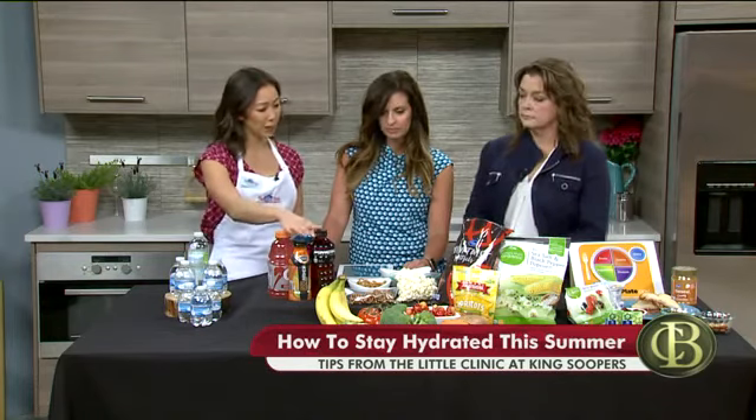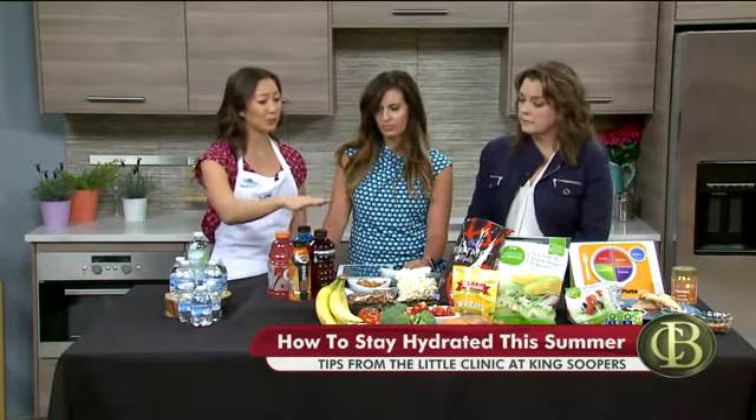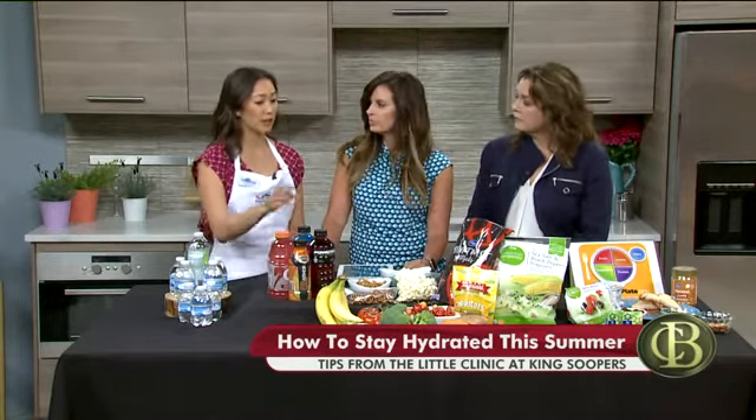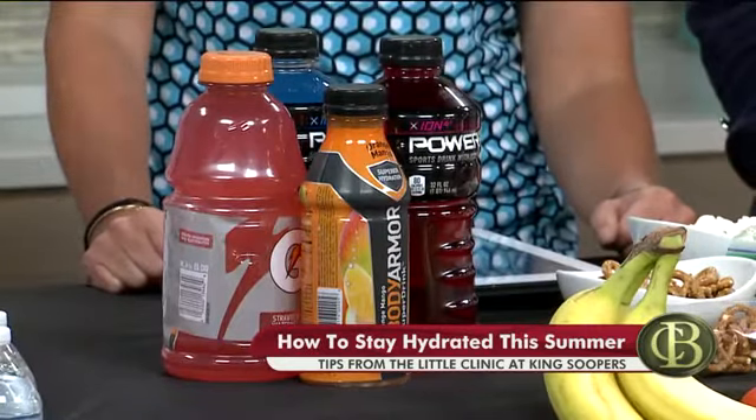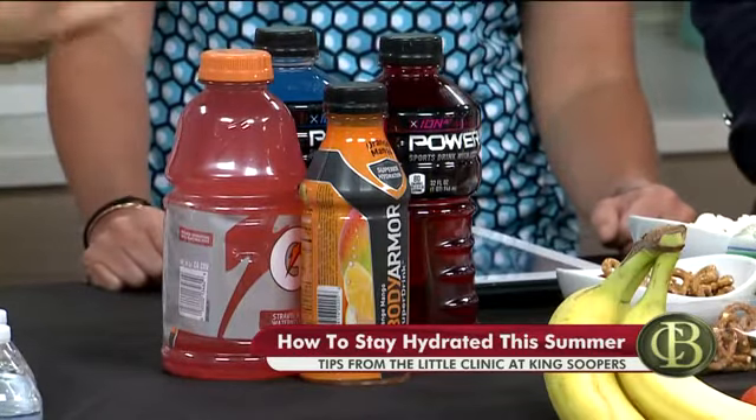We can get electrolytes through food too — not only through drinks. Sodium from things like pretzels and popcorn and other healthy things; potassium, which really helps with muscle contraction, from tomatoes, broccoli, cherries, sweet potatoes — things that you can take and pack with you; and calcium sources to help those muscles keep working too.